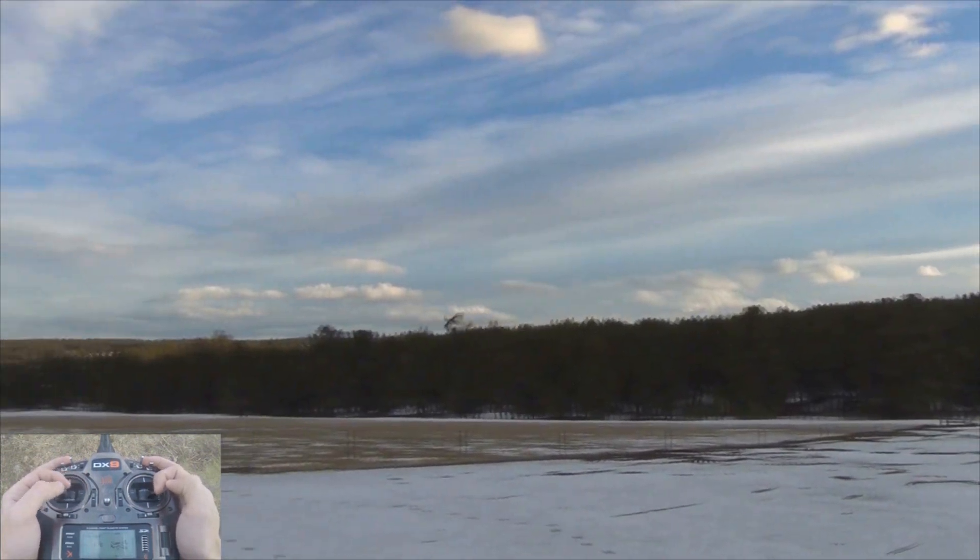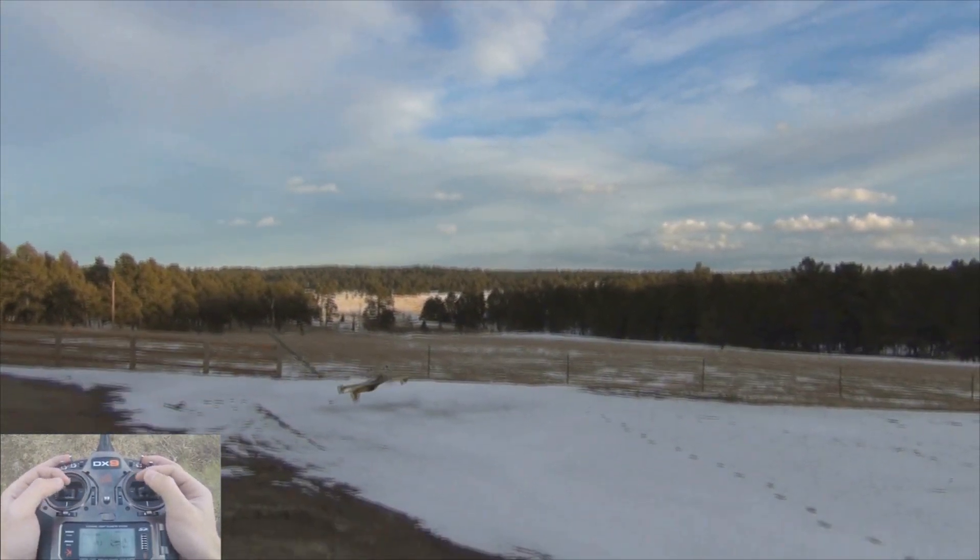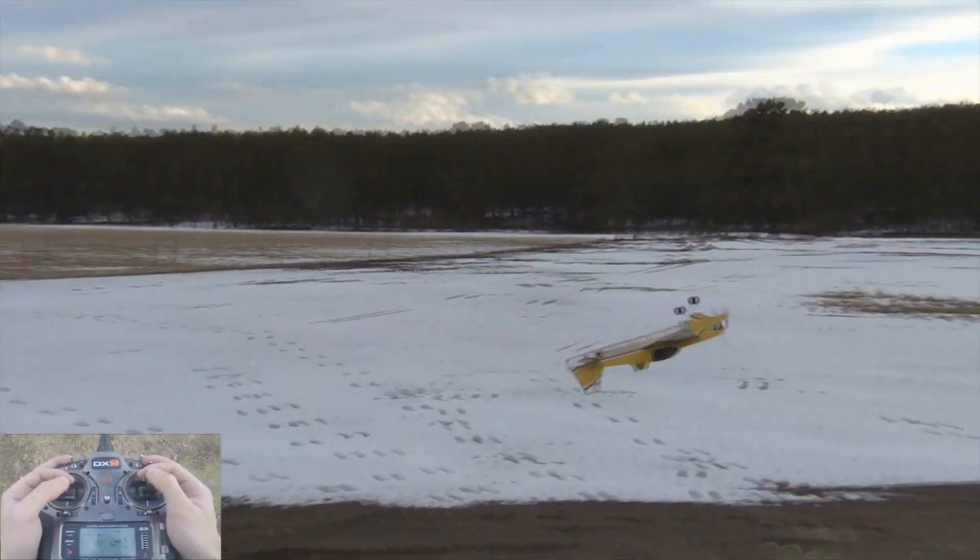One thing I found about the rolls: rolling Harrier is simple, but watch out because sometimes the rolls are a little inconsistent.